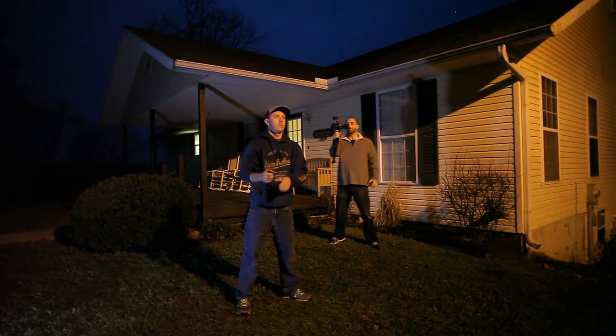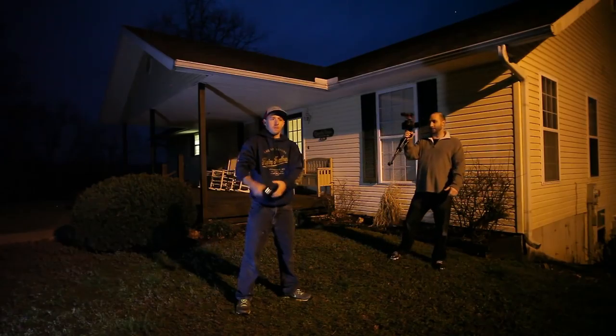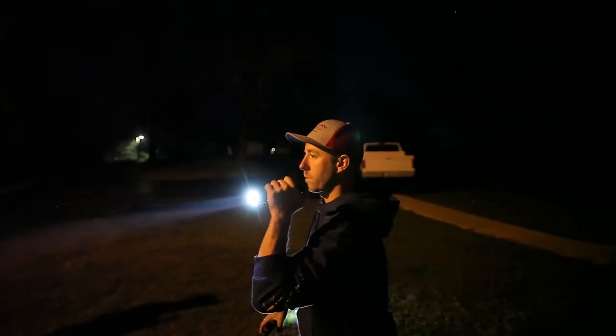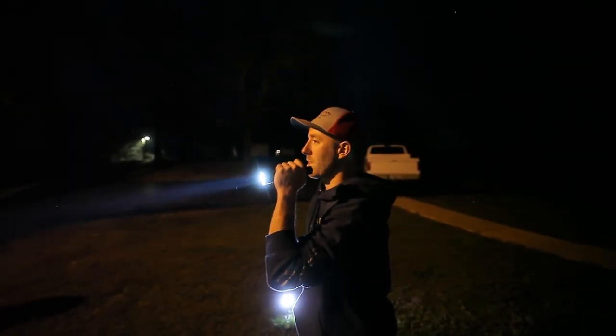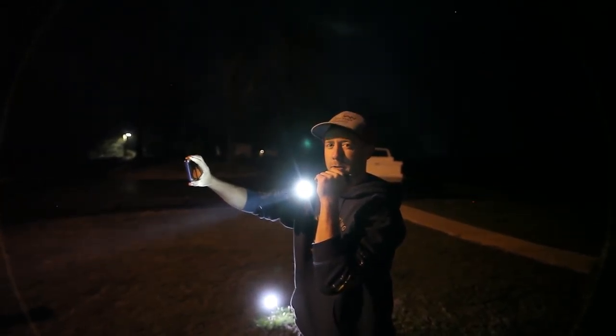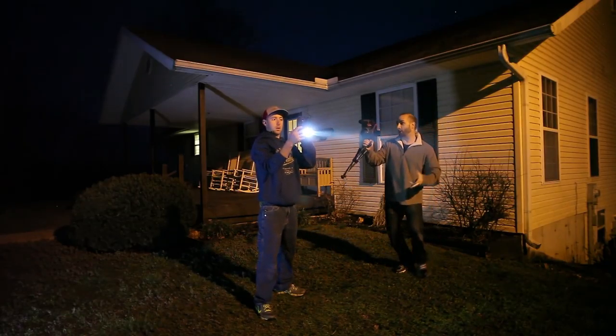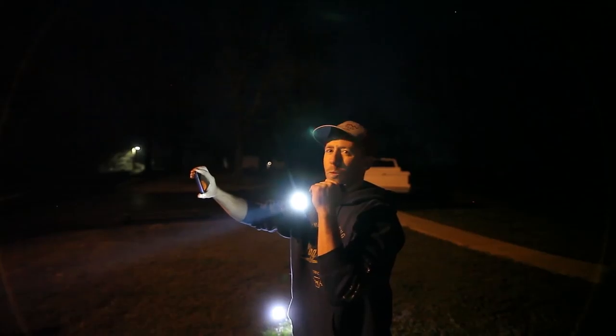Okay now, step one. Point your flashlight out into the yard and get your camera. Are you recording? Recording. Now, on three, go. Whoa! One, two, three. Whoa.